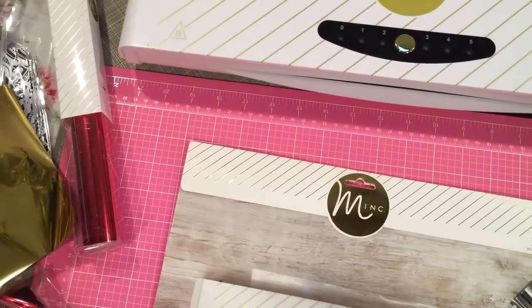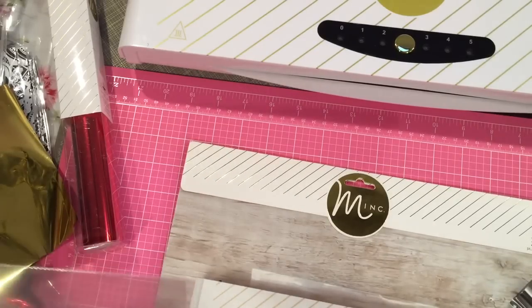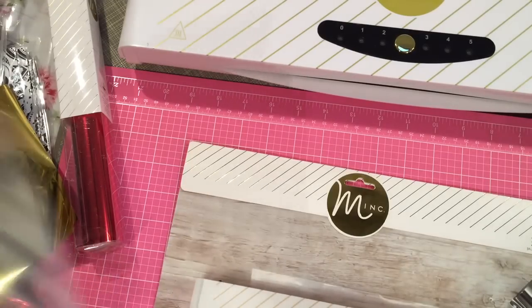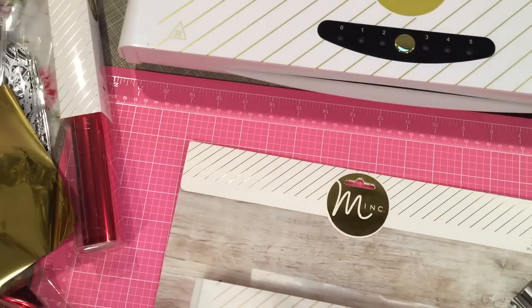Hey guys, I'm finally getting a chance to do the tutorial that was requested by Esme. This is the mink tutorial that you were looking for and hopefully this helps. I know there's plenty of tutorials out there for the mink, but she asked me to do one so I thought I'd go ahead and do that. Hopefully I'll show you something you didn't already know — if you do, you can skip this video.